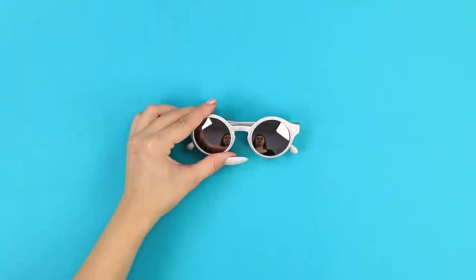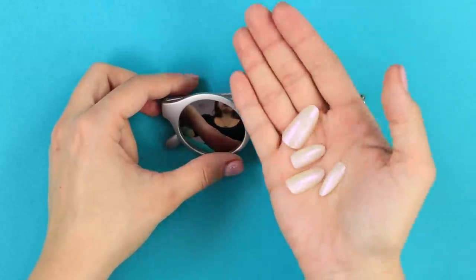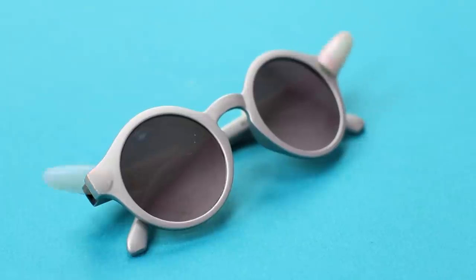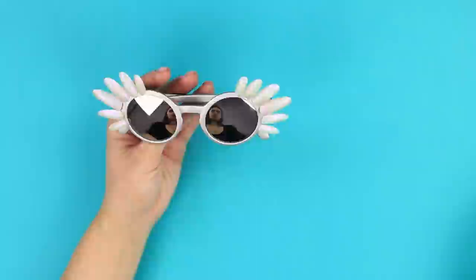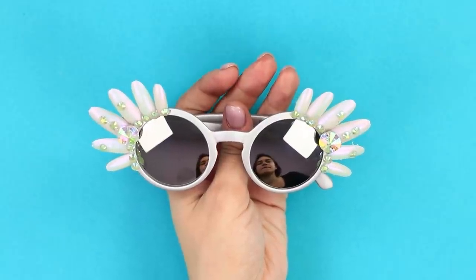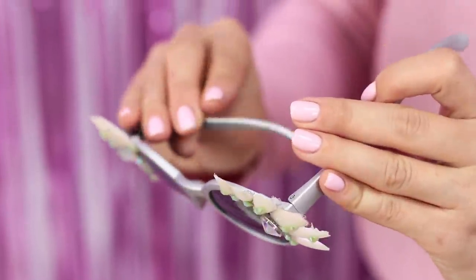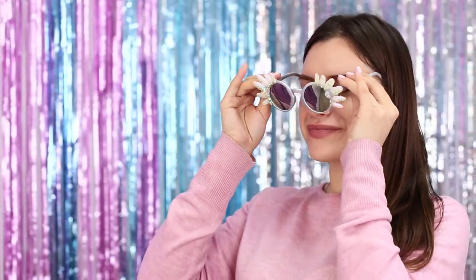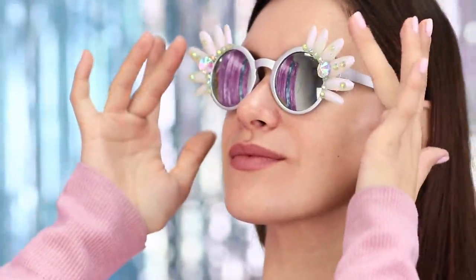But you can't say the same thing about these boring sunglasses! We know how to make them super cool! Take some fake nails and attach them to the glasses frame. Next, let's decorate the design with rhinestones — glue them directly to the nails. All you have to do is put the glasses on. In these glasses, you will be the queen of disco! You look dazzling!